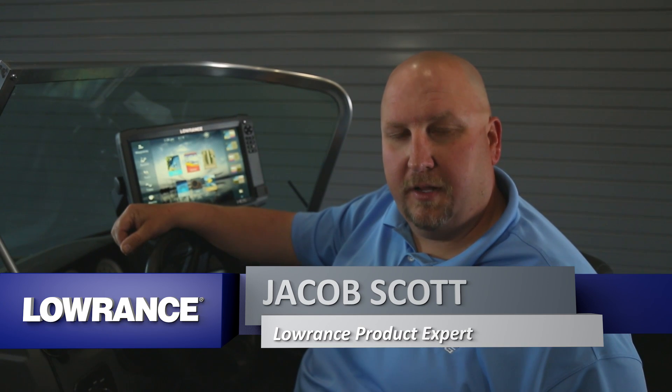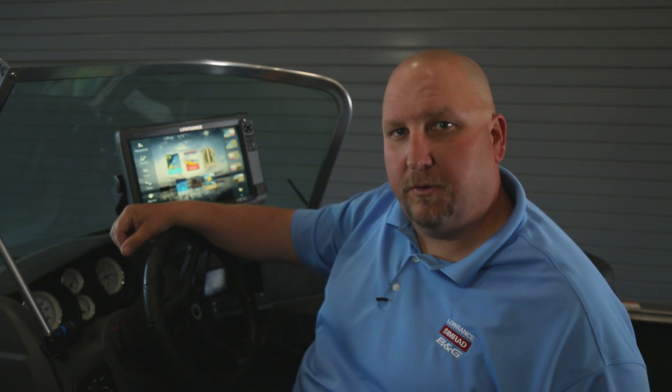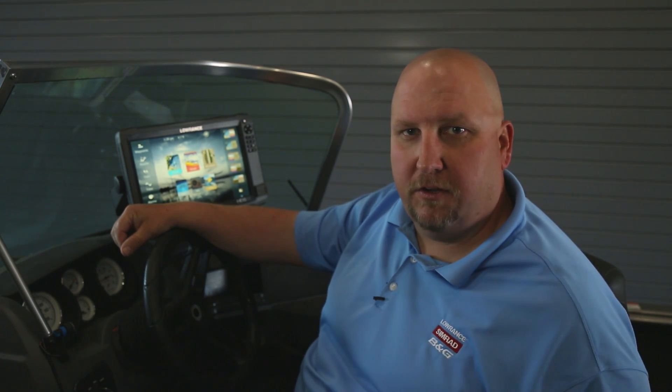Hi, I'm Jacob Scott, Lowrance Product Expert. What we're going to do today is show you how to save your waypoints, routes, and trails to an SD card so that you always have a backup of them, or so that you can move them to another unit.